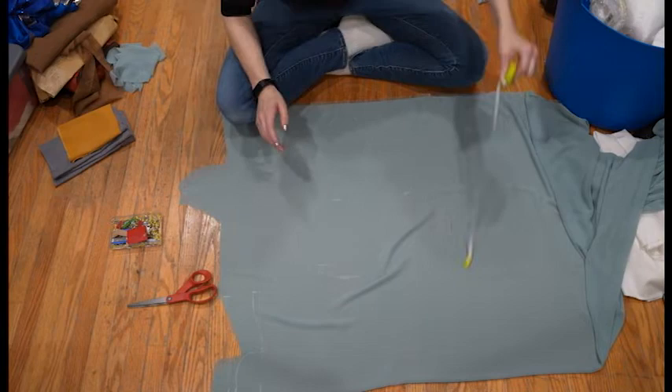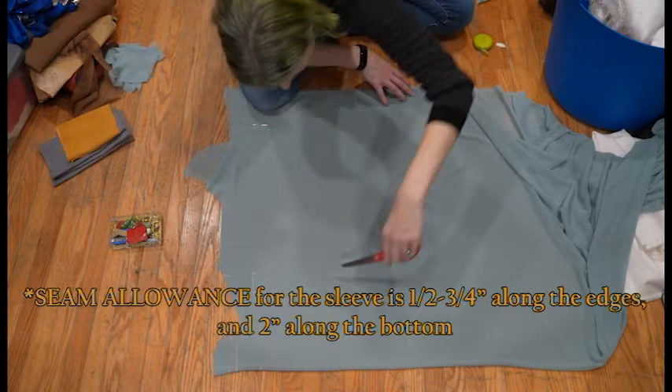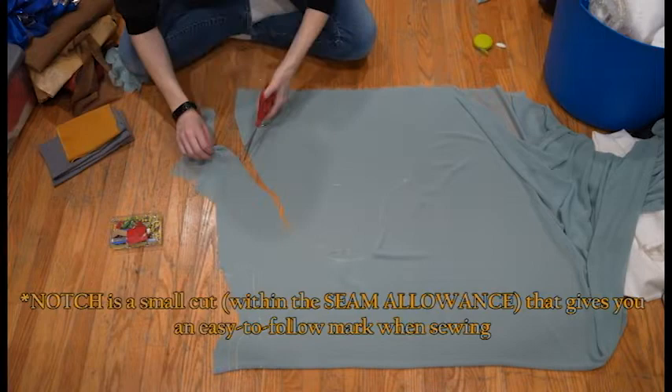Once that was done, it was time to pin everything together. I just cut it all out giving everything half an inch seam allowance. I also took a moment to notch the very center line at the top because that lines up to the shoulder seam when we sew everything together.